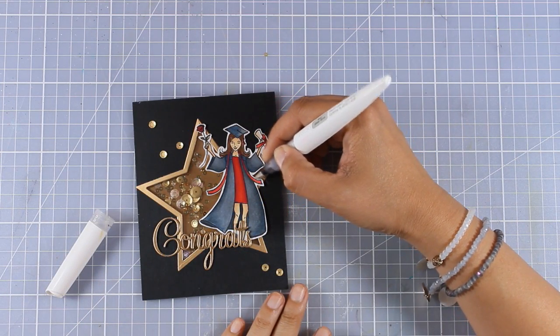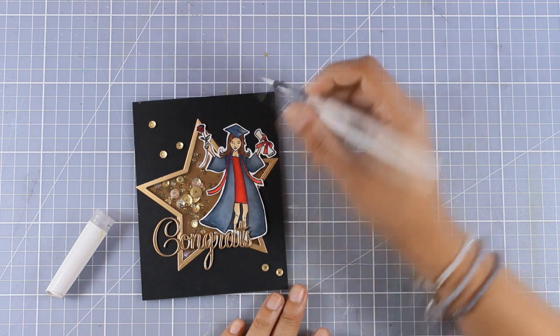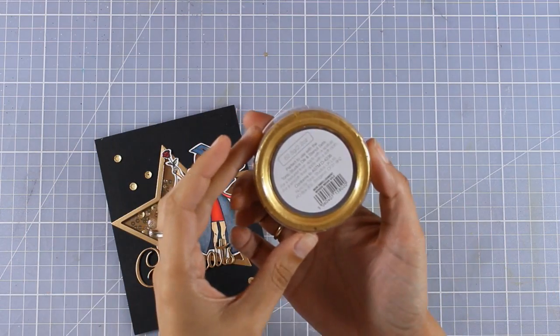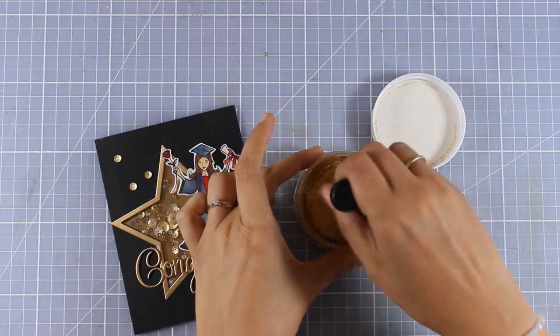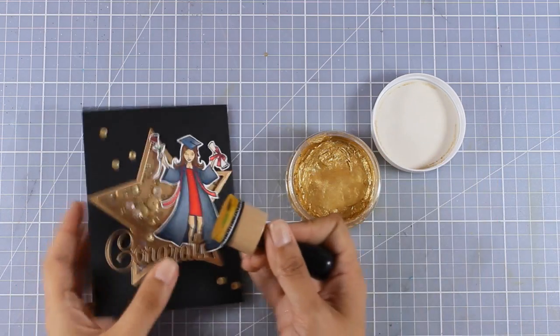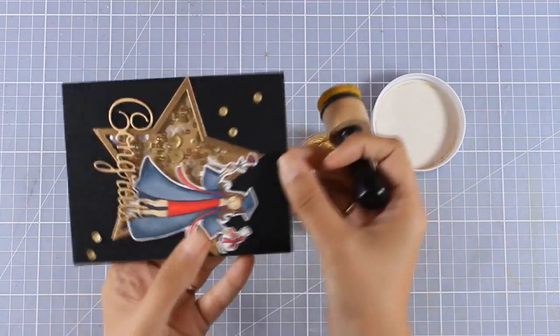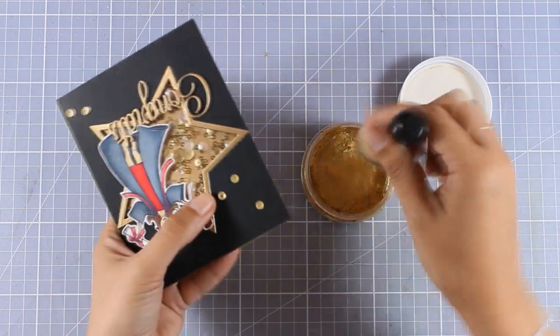I'm also going to add some shine on her hair ribbons, and for that I'm using my Nouveau glitter pen. Finally I'm going to use this Nouveau mousse in gold to create a lovely but very subtle frame around my card, so I'm just dipping my blending tool in there.